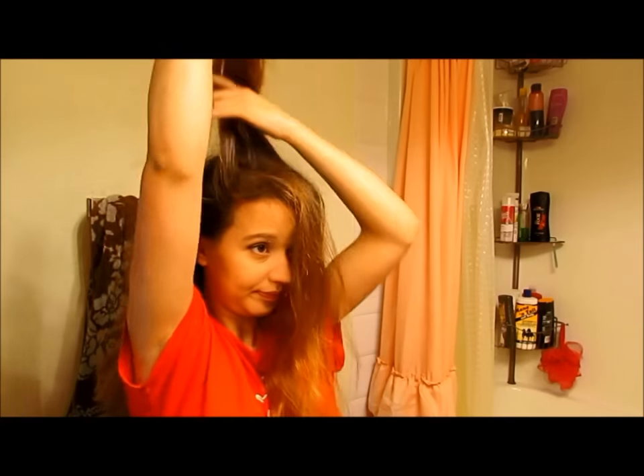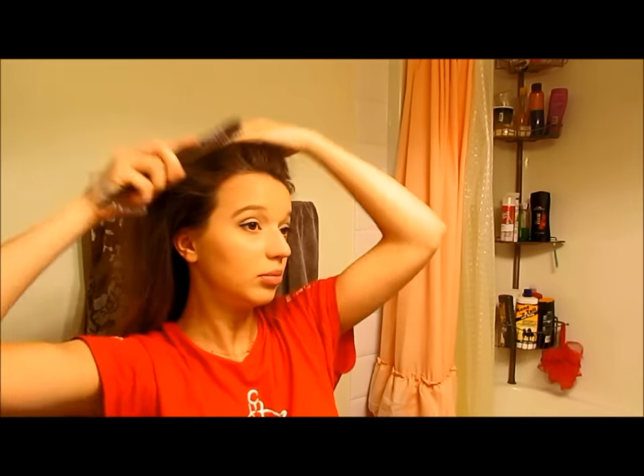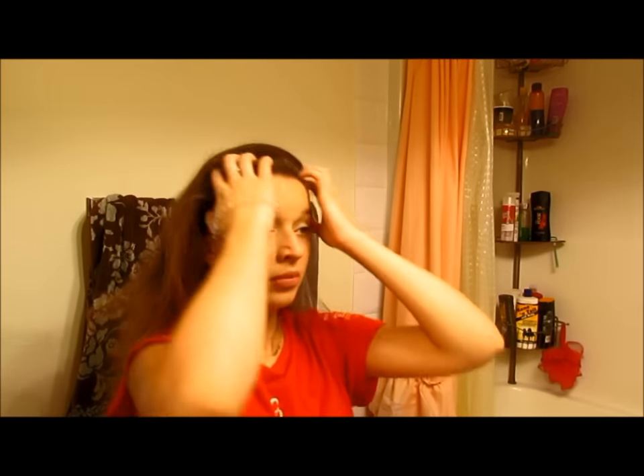And then taking that elastic again, I'm going to go ahead and tease my hair a little bit just to maintain the volume and make sure it doesn't sink to my head. And then putting it all up again into a ponytail.